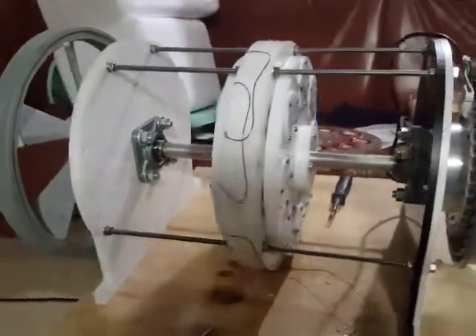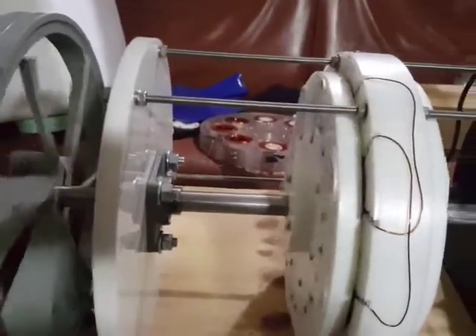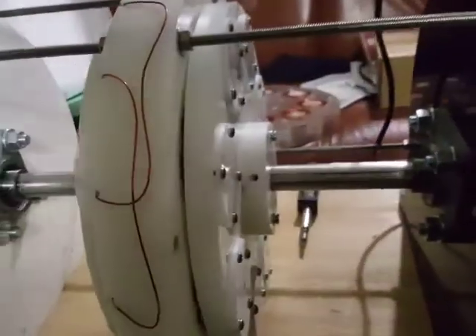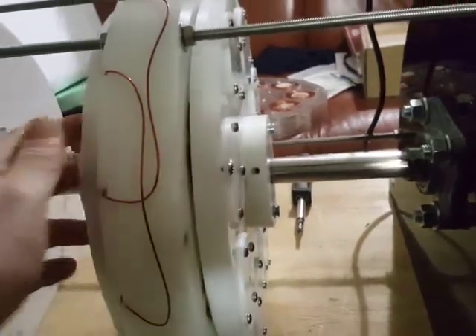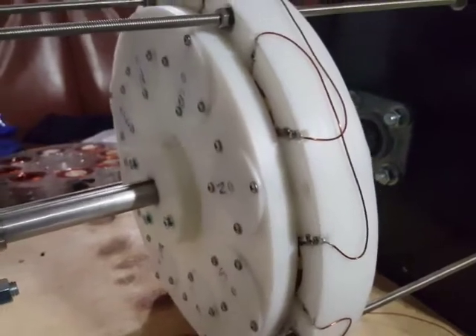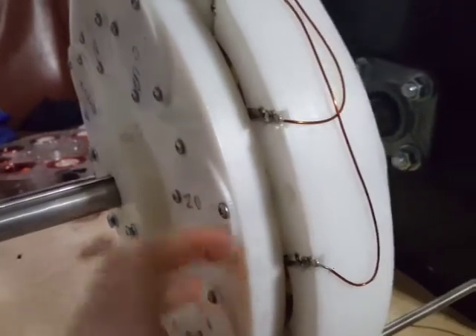I'm going to show you further testing. In my previous video I didn't have a flywheel, but I purchased one and put it on the shaft. This is the SB500 generator kit I purchased from Creative Science, as shown in my first video. According to their manual, you can use it as a primary mover or as a generator.